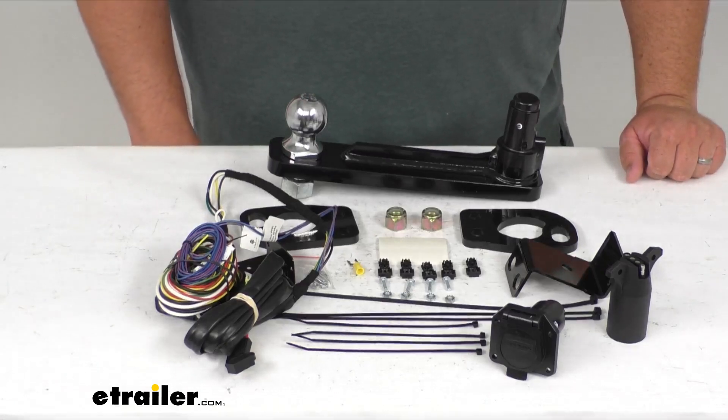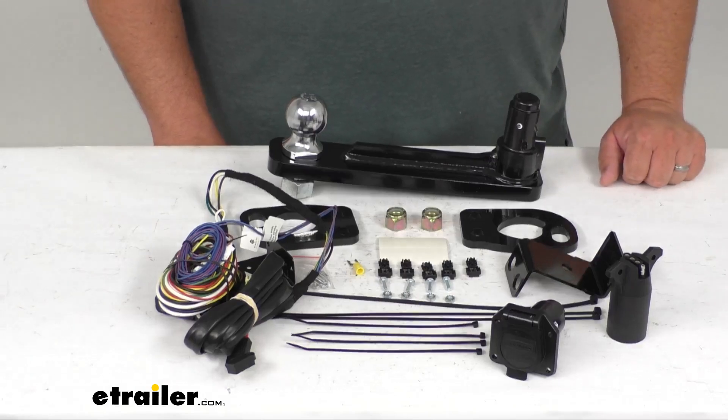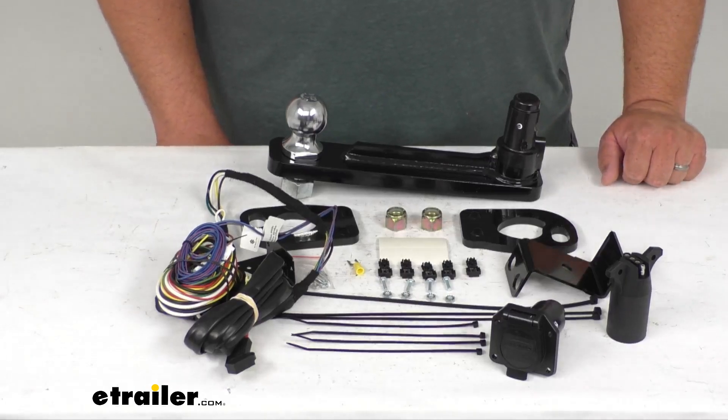Stealth Hitch has given you a limited lifetime warranty with this product, which is very impressive. If you ever have any issues in the future, you can contact them directly and they'll take care of you.